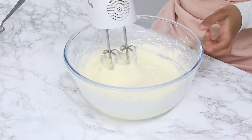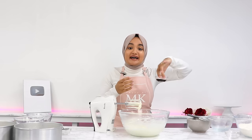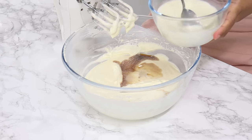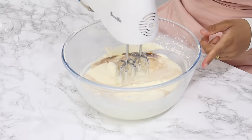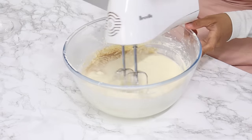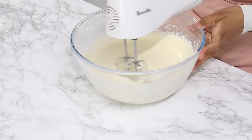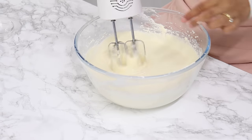Once done, you should have a thick, flowy mixture. Next add in 2½ teaspoons of vanilla essence or extract, 1 teaspoon of almond essence or extract, and half of the milk-vinegar mixture from earlier. Mix until well combined. For a super white color, it's best to use clear flavorings, but flavor is very important to me so I stick to my colored vanilla. If you prefer not to use almond flavoring, you can substitute it with vanilla as well.